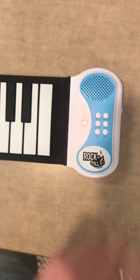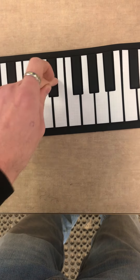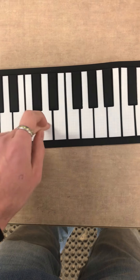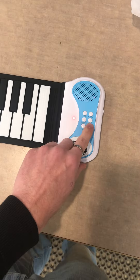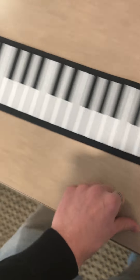There's a record button as well. Press record, hear the metronome, and as soon as you start playing it'll record. Hit play and it starts playing what you just made. Press stop whenever. And that's the Rock'n'Roll It piano.